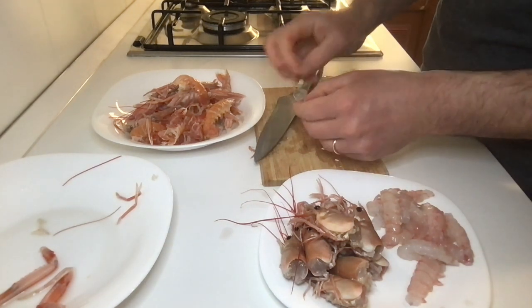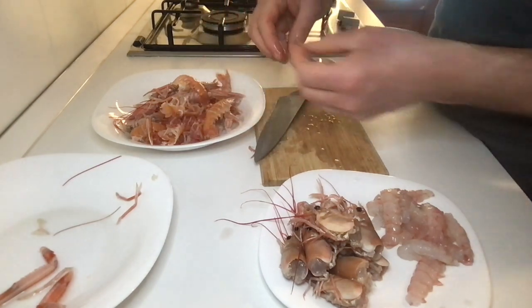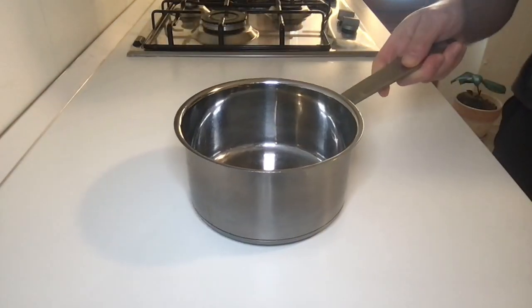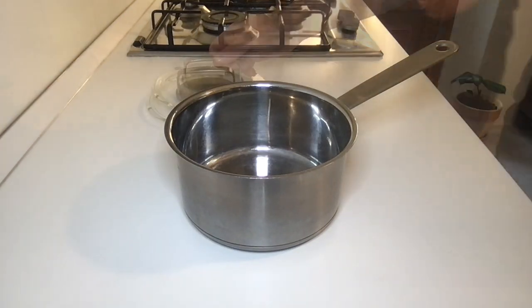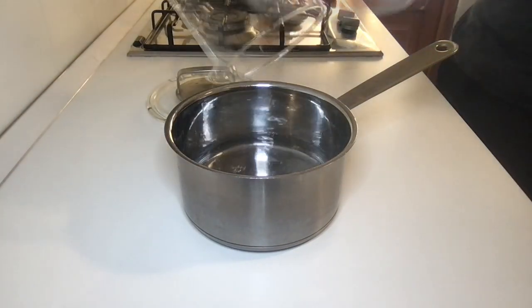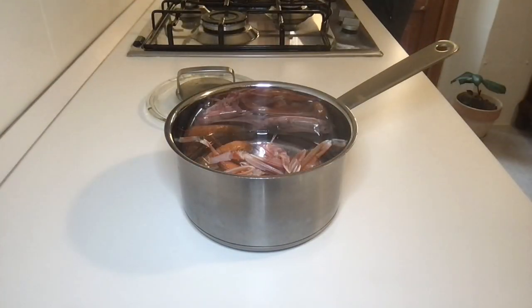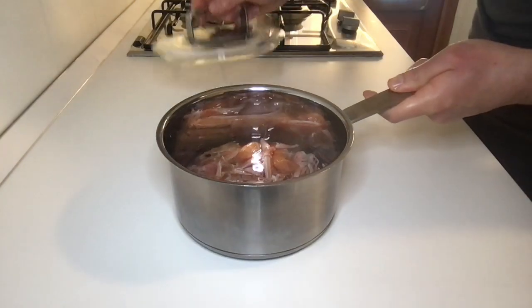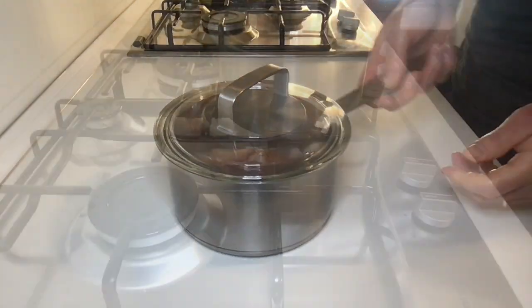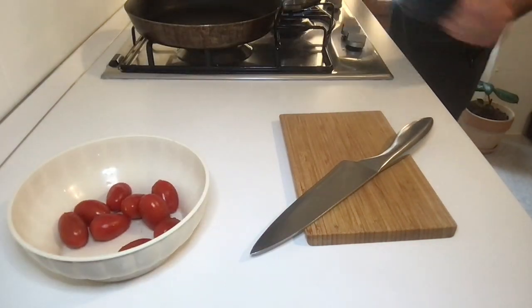Now we need to prepare a soup with the scampi scraps to extract all the flavor from them. Take a pot and pour half a liter of water into it along with the scampi scraps, cover with the lid, and put on low heat. Let's start preparing the sauce.